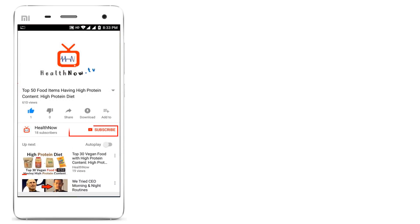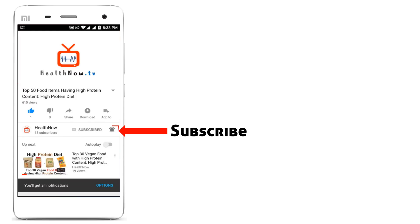Thank you for watching this video. Make sure you subscribe to HealthNow TV and press the bell icon to stay up to date with all the latest updates from this channel.